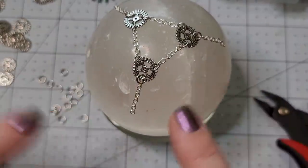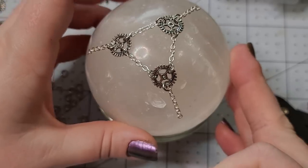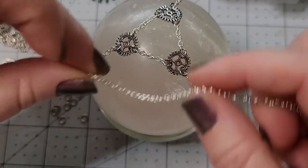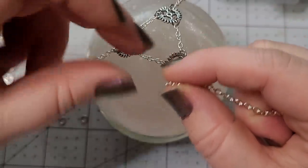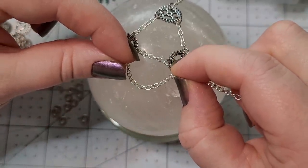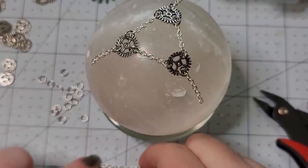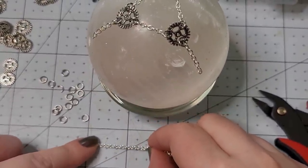Now we have this sort of thing going on — let's test fit. A styrofoam ball works really well for this because you can use straight pins to draft your design first. Okay, that's a lot more what I'm going for — that level of drape. So what is this? It looks like it's an inch and a half. We've gone from a half inch to an inch and a half.